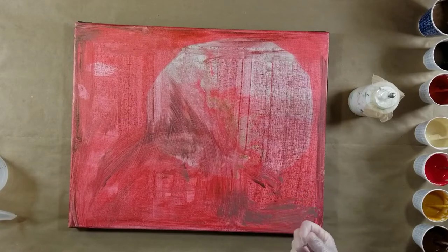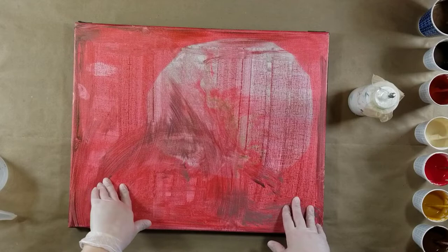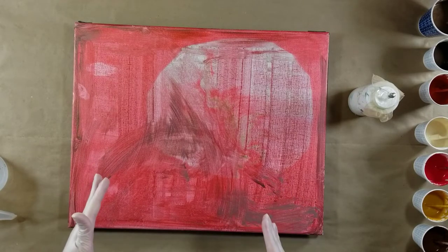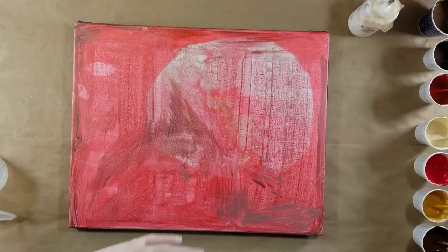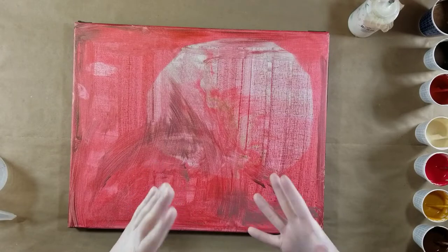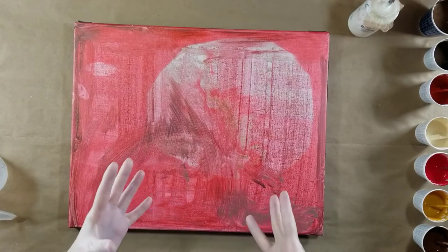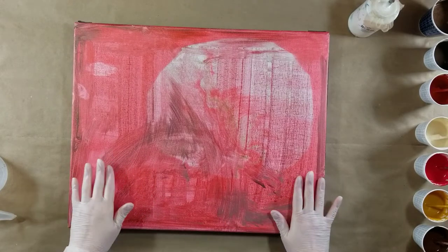We're going to do, hopefully, a pearl seal technique. I've already shown you guys the colors I've selected for this pour, and it's very neutral. I did throw in that crimson just for a little bit of variety, but I just wanted some neutral, earthy tones. So that's what we're going to do.